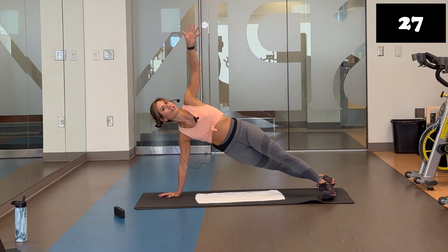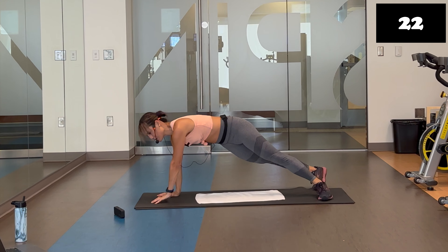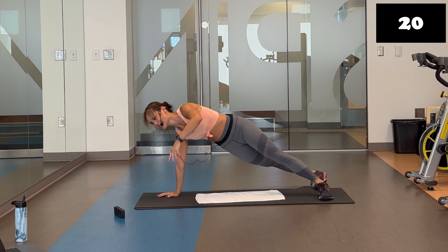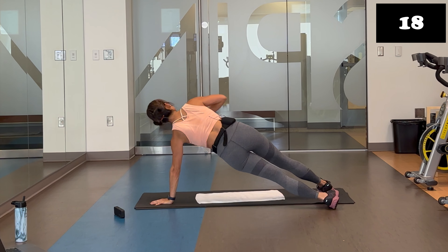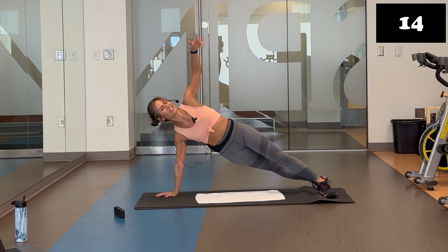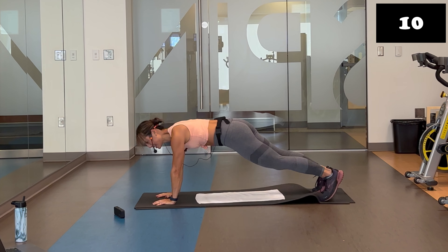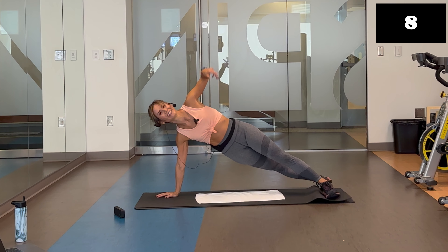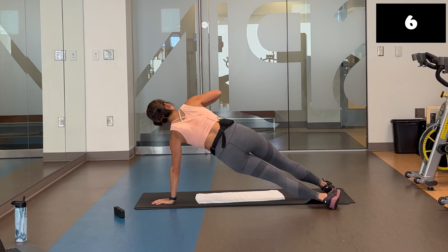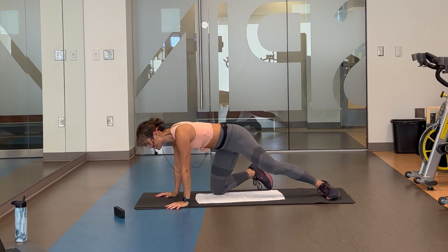You can keep the rotation if you want — you're just kind of swiveling those hips side to side. Nice and smooth and controlled. 14 seconds. Breathe. Yes. Looks so good. Four, three, two. Go ahead and take a seat.